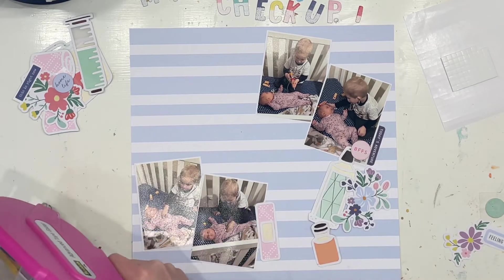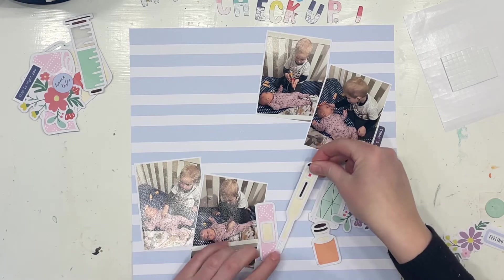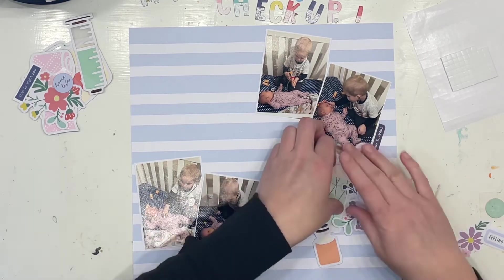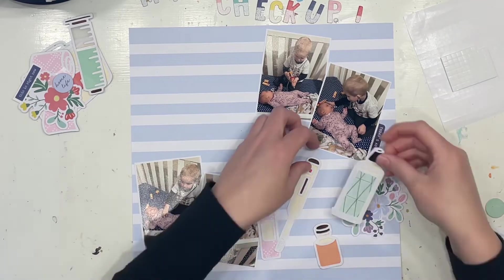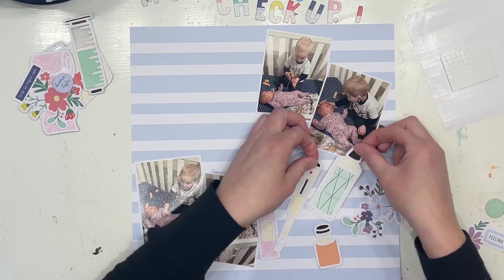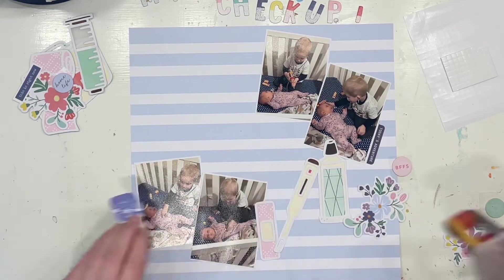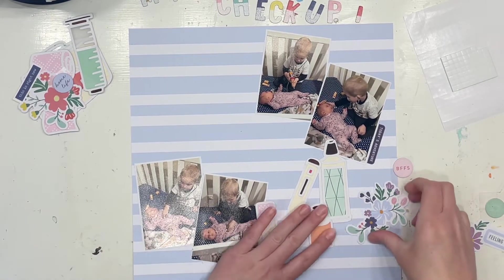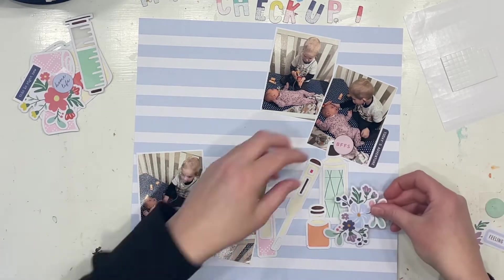I am using the Pinkfresh Studios collection and it is a couple of different collections. I think it's called Real Life Right Now maybe and I think there's another one called Let's Stay Home possibly thrown in there. There's a few different collections kind of all mixed in together that just work for this layout.